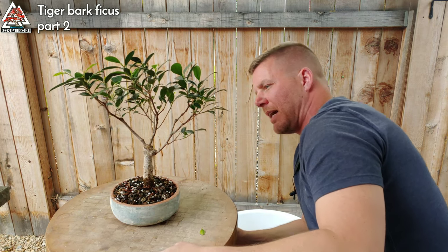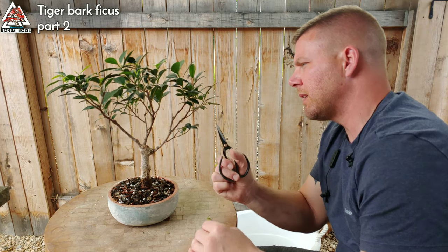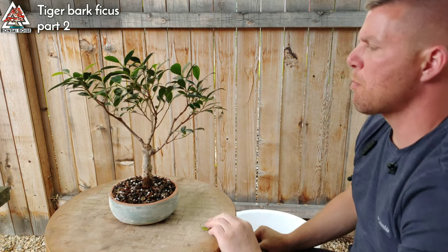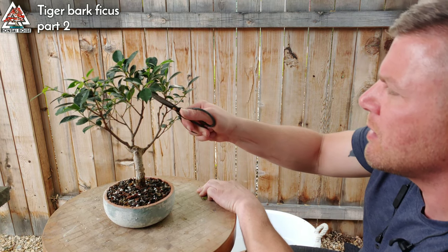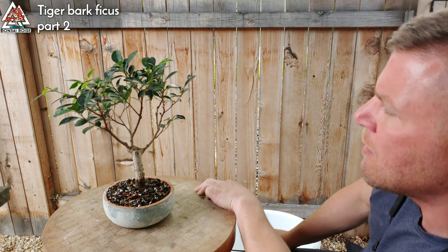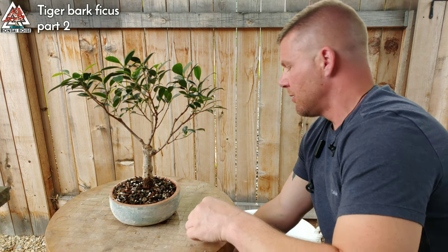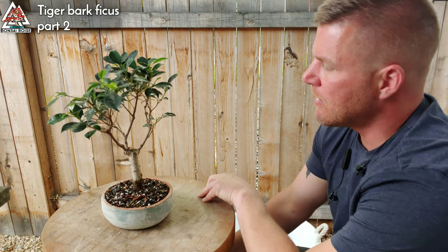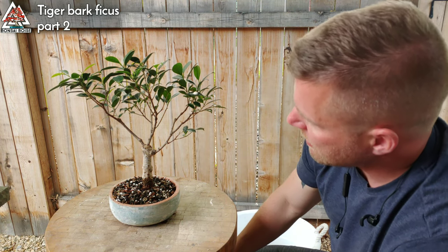I'm trying to get some branches to grow from here to match the other side so it balances out, but when you try to get a tree to do something it doesn't want to do, it simply doesn't. Sometimes it's better if it's not completely balanced because it gives the tree character. If it's too perfectly balanced and shaped, it doesn't even really resemble a tree. I try to get them nice, but I'm perfectly okay with them being a little odd somewhere. So that's this one in a nutshell.